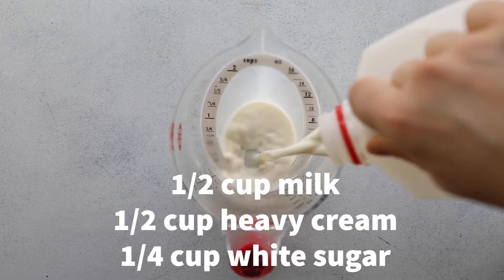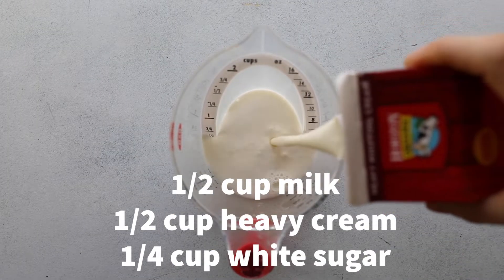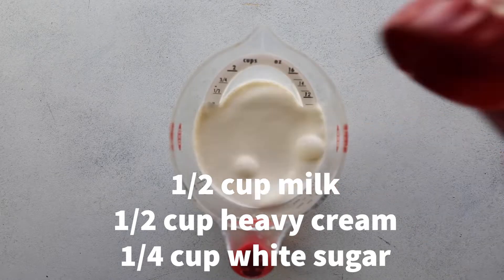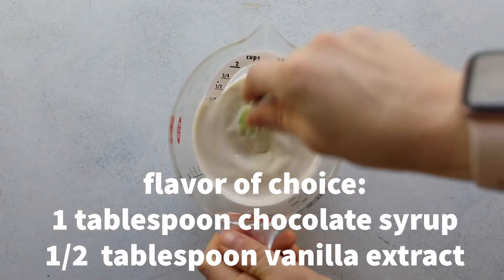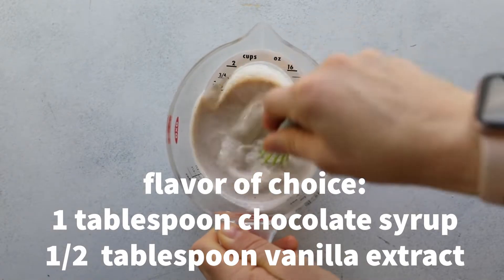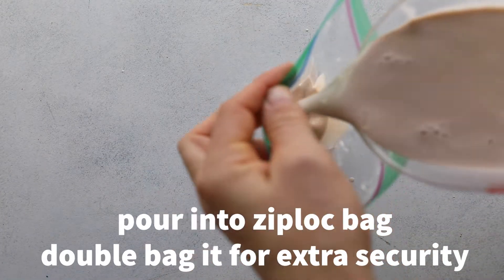Ready to have ice cream in about 30 minutes and with almost no equipment, this is the recipe for you. In a small bowl or measuring cup, add in half a cup of whole milk, half a cup of heavy cream, and a quarter cup of sugar in whatever flavors you want. You could keep it simple with chocolate and vanilla, or go crazy.